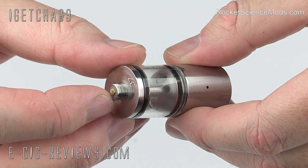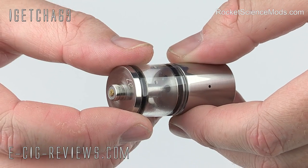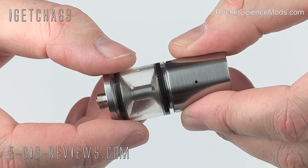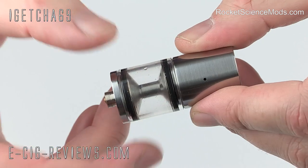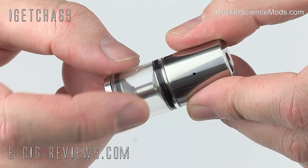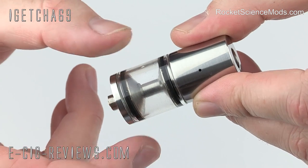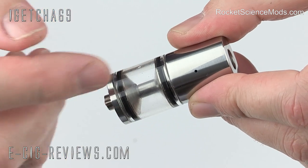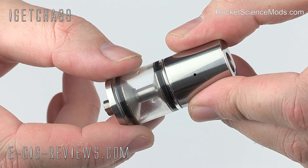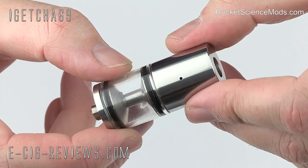It uses a 510 atomizer connection, so that means you can use it on any device that has a 510 threading. The overall diameter of the Doodlebug is 22 millimeters, which means it's going to look pretty sweet on just about every mod out there. Inside the tank you're going to see an angled central column, which I believe is to aid wicking. The tank is made out of borosilicate glass, or Pyrex, and holds around 2.8 millilitres of e-liquid.